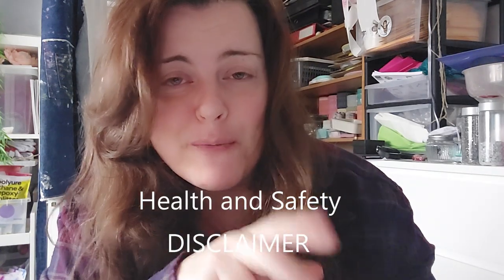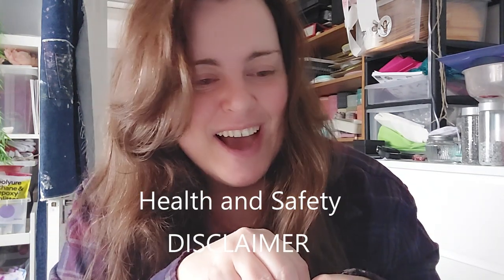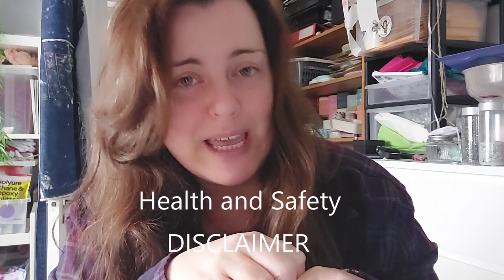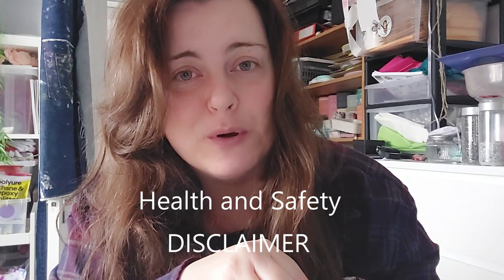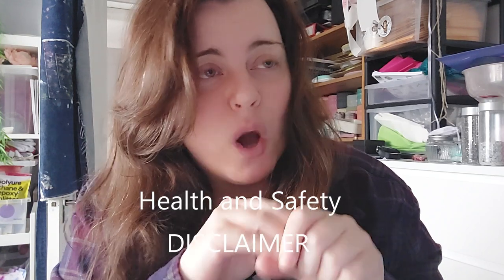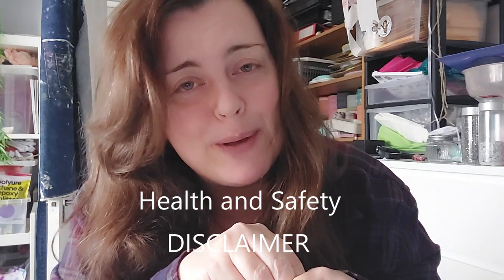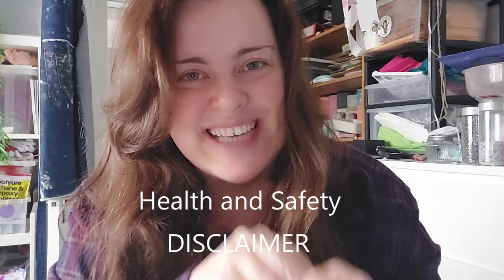I just need to come on at the beginning to say a few things. Do not follow me, do not copy me. Do not take this as a gospel way to make candles. This is just what I got from Google and I cannot be held responsible for any house fires. And if you go on to sell candles after watching my video, I cannot be held liable for anything that may or may not happen in your future.